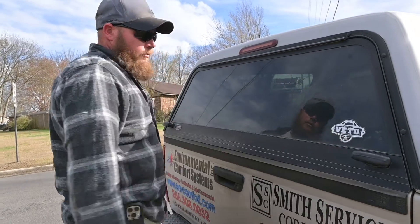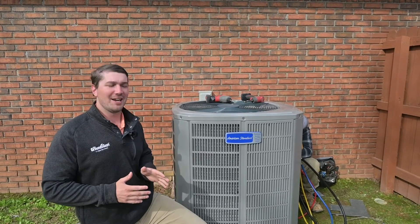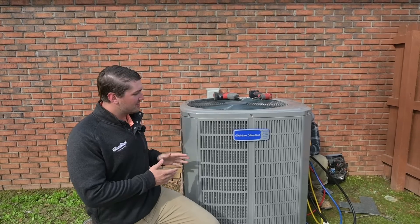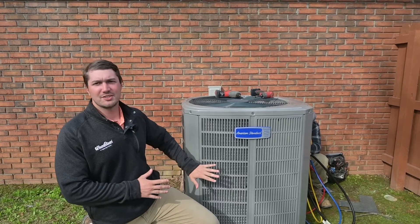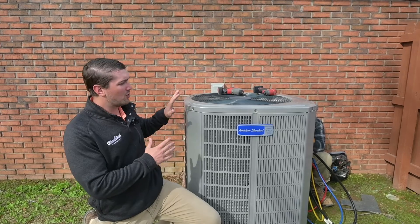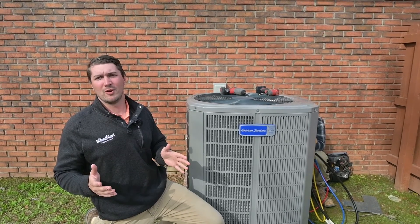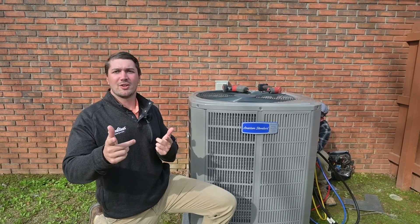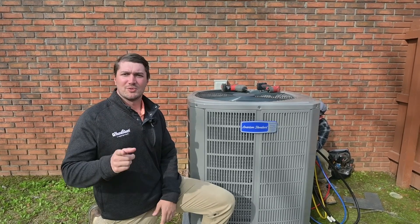Here I am right in front of the American Standard 17 SEER condenser — the guys are just buttoning it up and finishing now. We're running it through test mode and everything seems to be working just as it should; this customer should be really happy. One thing to note: I'm sitting right next to this unit — hear how quiet it is. From the 20 SEER down to the 17, these units have the quiet package with an insulated compressor. Make sure to like this video, subscribe to the channel, and we'll see you on the next one.